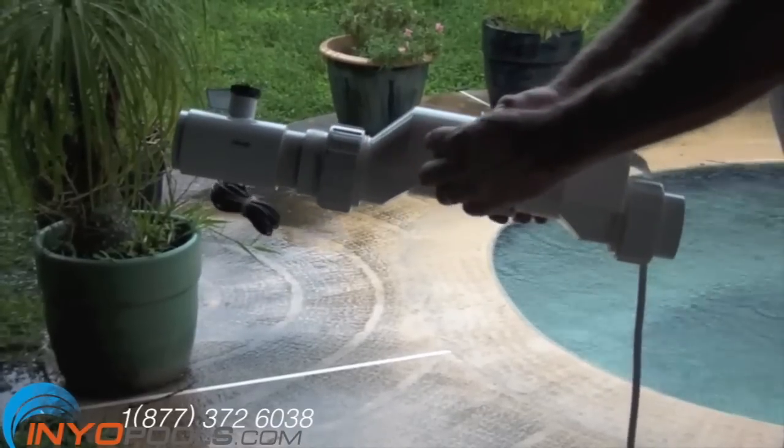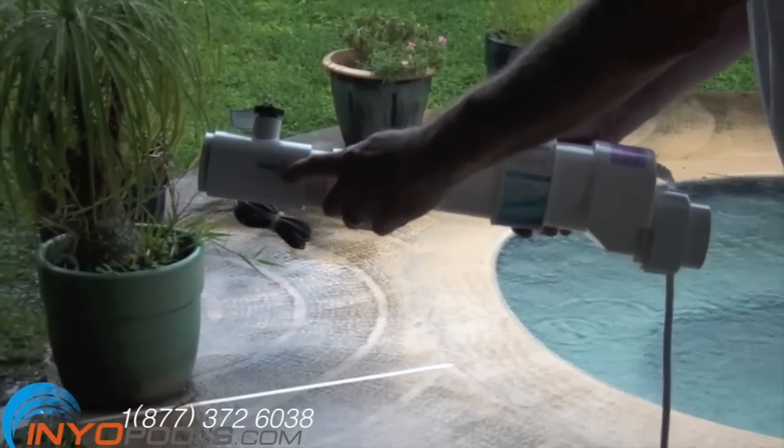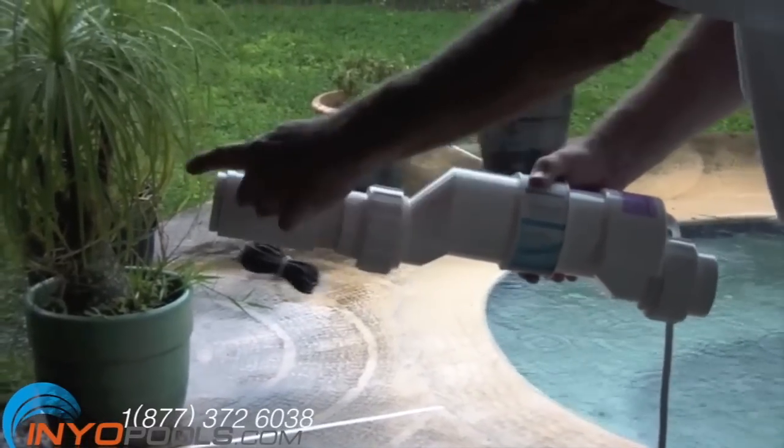Next we are going to install the salt cell. The flow meter shown here is attached to the salt cell — the flow meter is attached after the salt cell, and the arrow will indicate the flow of the water.